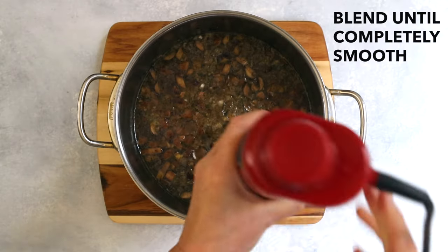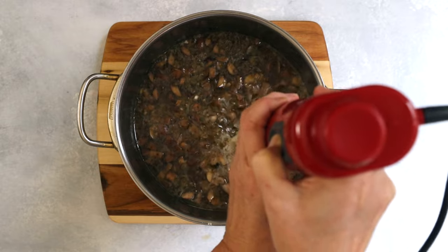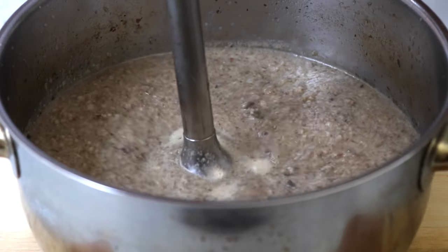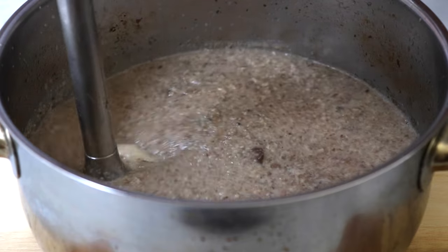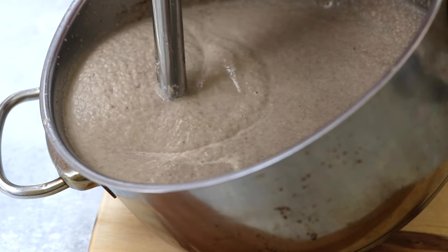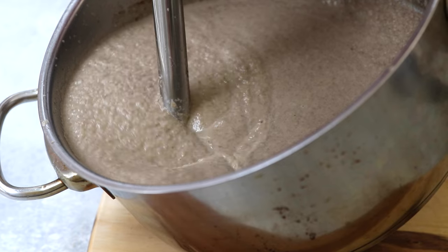Use an immersion blender or a standing blender to completely puree the soup. A standing blender can work better to get a smooth consistency, but if you are using an immersion blender, just keep blending until the soup is completely smooth.